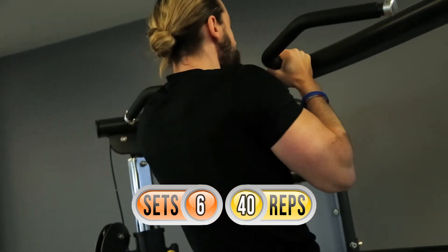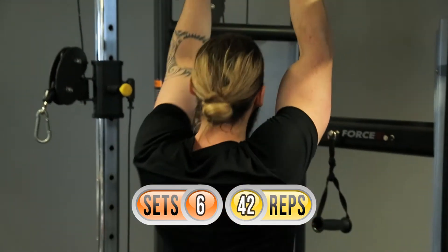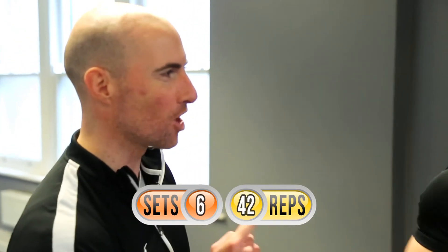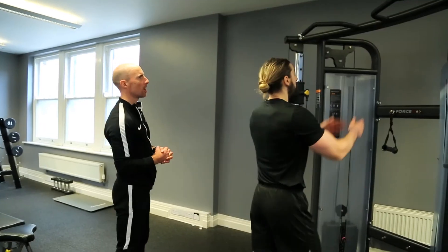Nice — you're in the home straight now mate! Forty-one, forty-two — I'll let you have that one. All right, he's got eight to go. I'm going to predict he gets this in no more than three sets.